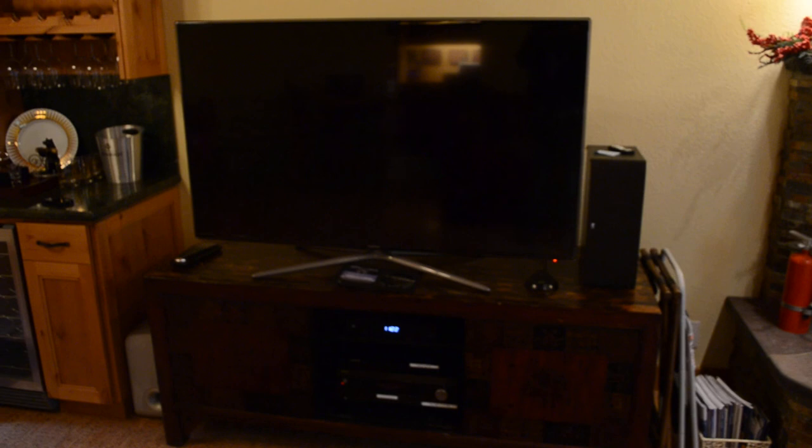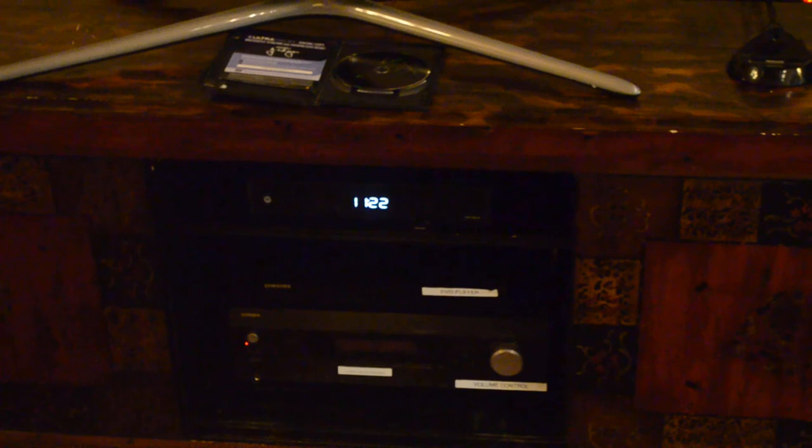Hello and welcome to the condo. This video goes through the home entertainment system, which is a benefit you get with this condo. It's quite complete — you can watch Blu-rays, watch high definition television. There is a digital video recorder so you can record television and watch it all in high def. There's also a Blu-ray player, an amplifier for the home theater, and a lot of DVDs you can watch, which are handy if you're snowed in.